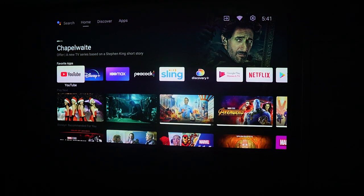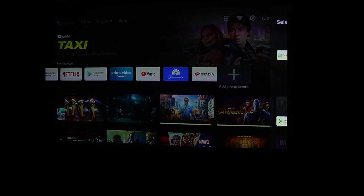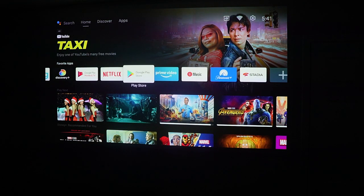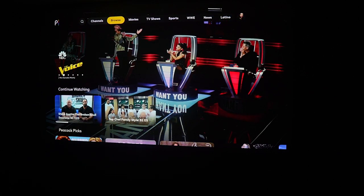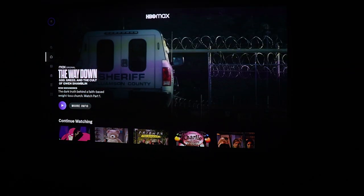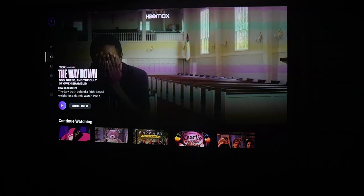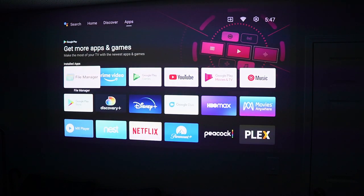We have to talk about Android TV — it really is at the center of this projector and that's so important to me. It's the best operating system you can get for a TV right now. Google TV is the pinnacle, but Android TV is great because it has every app you could want — whatever streaming service you're subscribed to, whether it's Netflix, Disney+, HBO Max, Peacock, Paramount, or Hulu. I love having every app available. And I don't have to worry about storage the way I would with a Google TV — this one has more storage, plus you can still add a flash drive or external hard drive if you need more.